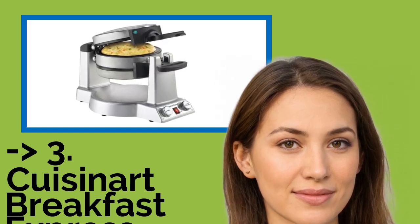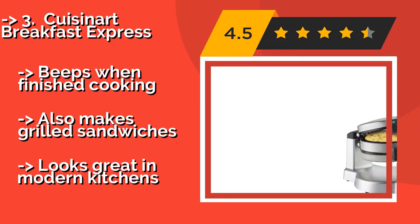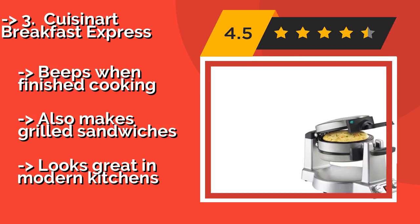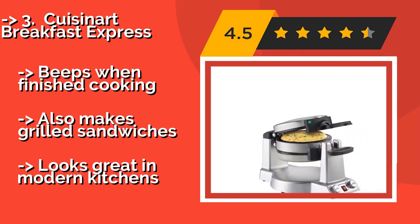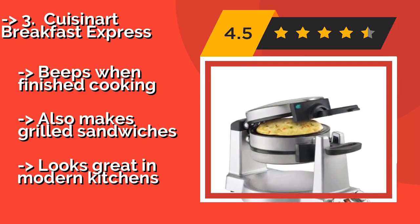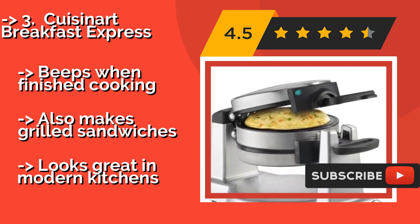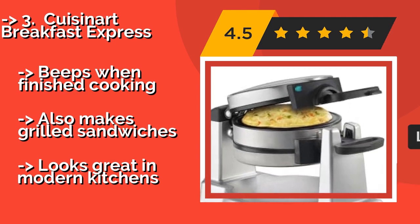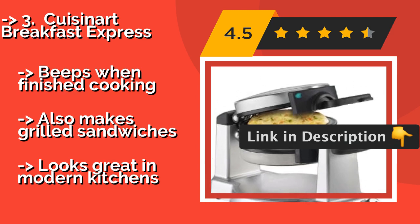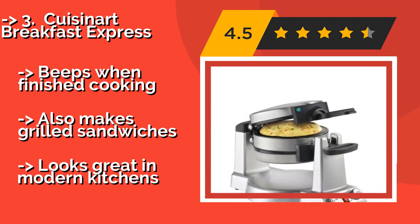Number three is the Cuisinart Breakfast Express. The Cuisinart Breakfast Express is ideal for those who like variety in their meals, as it's capable of preparing Belgian waffles and eggs simultaneously. Each compartment has its own temperature dial with 6 settings, so you can customize your food to your preference. It beeps when finished cooking and also makes grilled sandwiches.